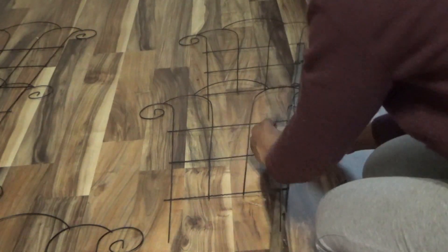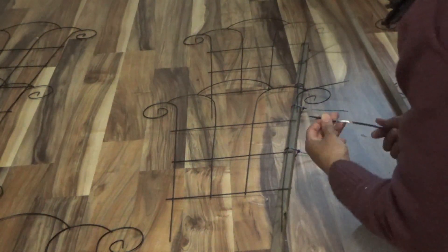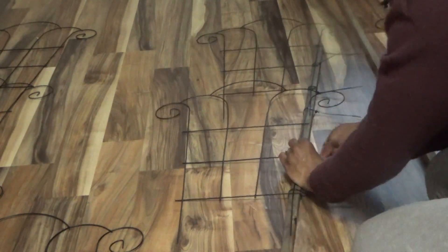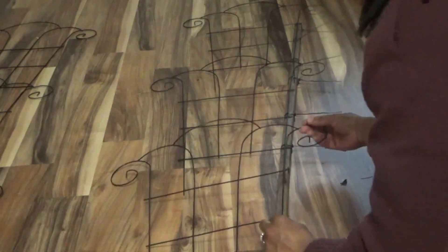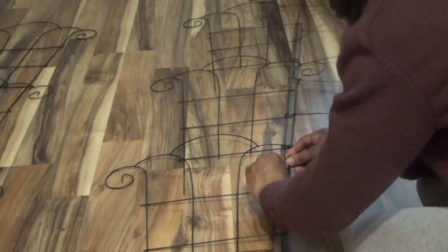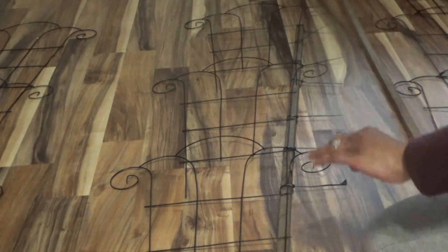I stood it up and went back in to give extra support with zip ties where I saw it may have needed a little extra support. Then I simply went in with the wire cutters and cut off the excess wires that were sticking out.